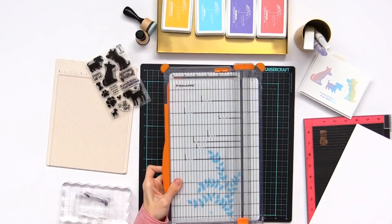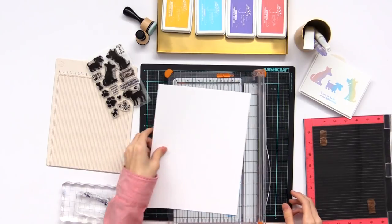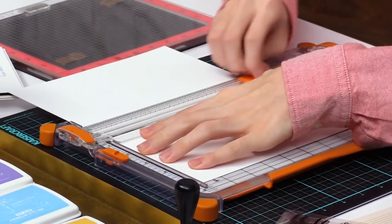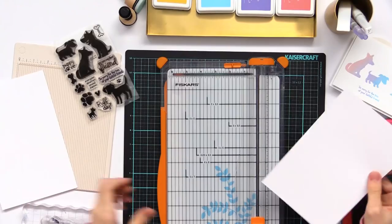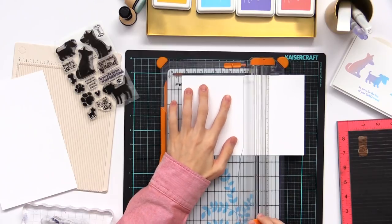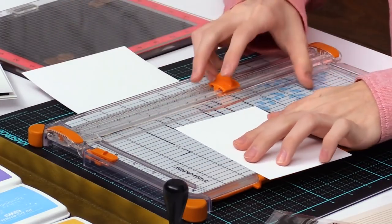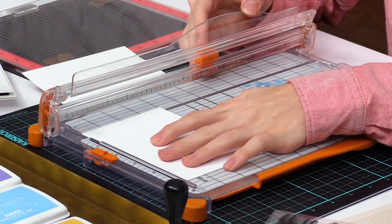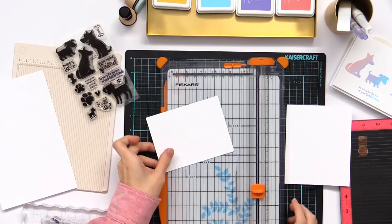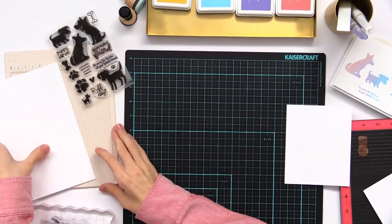We're gonna start off by cutting our cardstock here, so I'm just gonna pull on the trimmer. We're gonna cut it for a side-folding card base, so I'm just going to put it in lengthwise and then cut it to five and a half. I'm also going to create the panel that will go on top, which is just gonna leave a little white border around it, so we're going to cut it to four inches by five and one-fourth. Then we're gonna set this off to the side and score the piece for our card base.